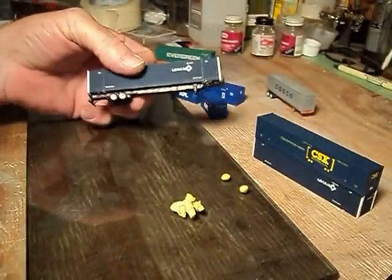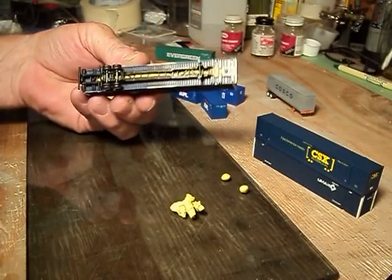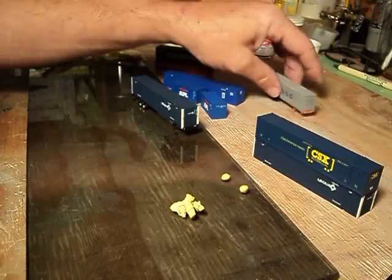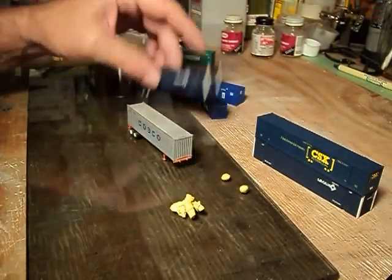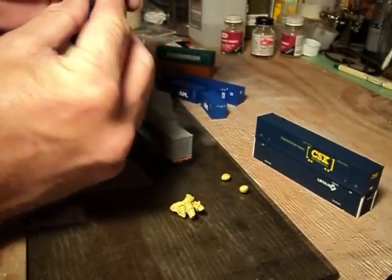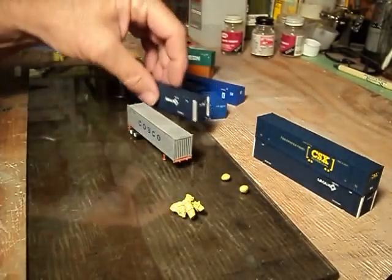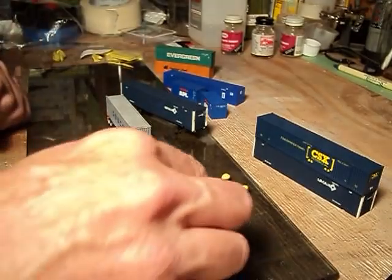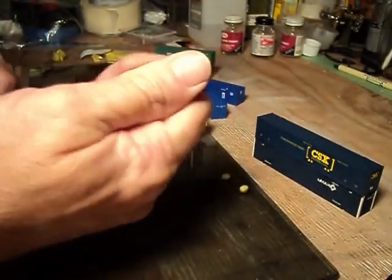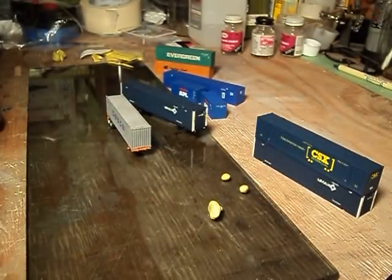Containers on the chassis — look at that. Works perfect there also. This stuff is some handy stuff. I mean, it ain't no big deal. Take it off, put your little pressure back in there. Container glue from Deluxe Innovations and the Intermodal Store. Got to try it. This stuff works good on N scale and HO scale containers. It don't matter. It is good stuff.